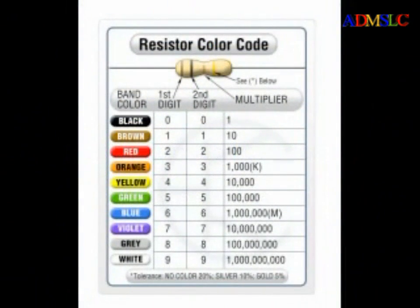The electronic color code was developed in the early 1920s by an organization called the Radio Manufacturers Association as a standard way of marking resistors and some other electronic components such as capacitors and inductors. In this program we will focus on resistors since that is its primary use today.